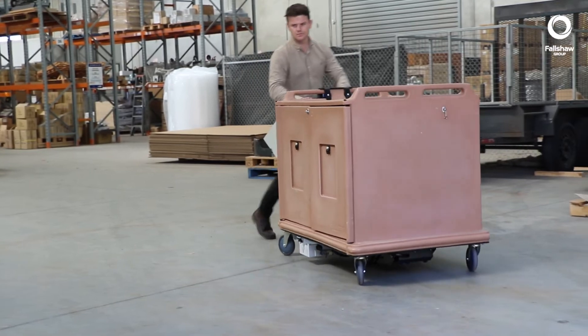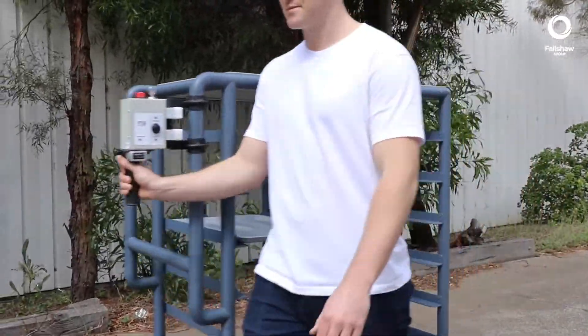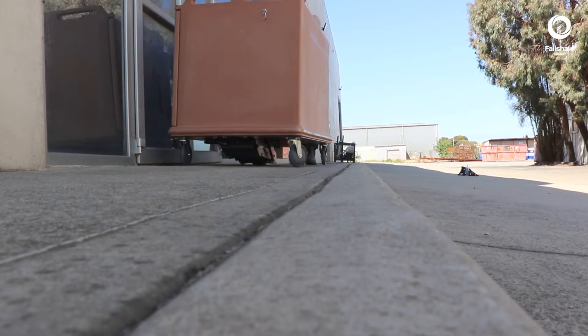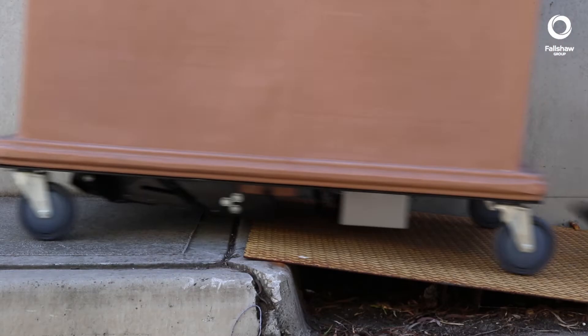The powered fifth wheel is a retrofittable solution for converting your manually pushed trolleys to powered ones. It works with the other four wheels to help move heavy loads safely and efficiently.